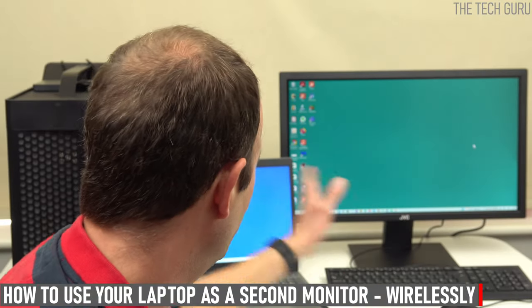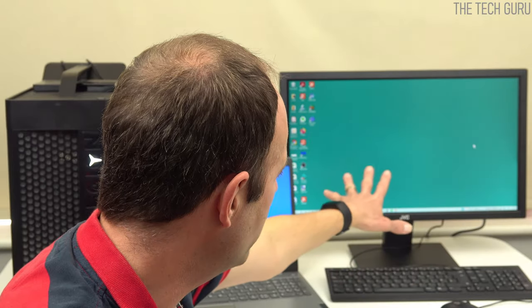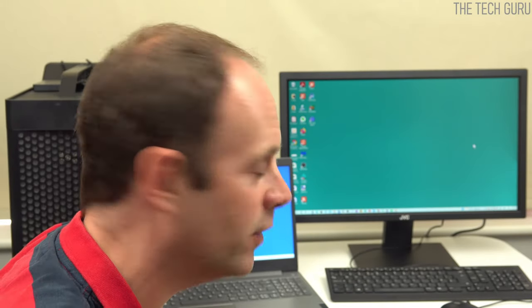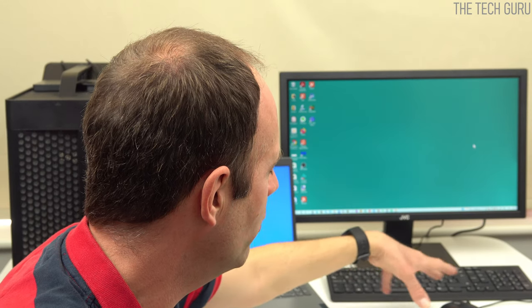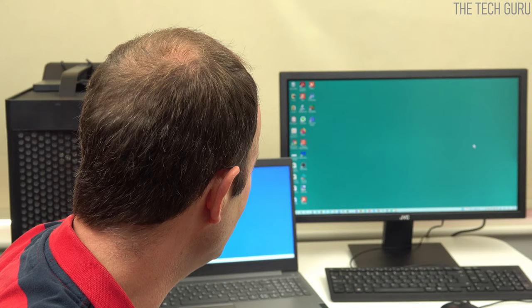Today we're looking at how to use your laptop as a second monitor, and we're going to connect them wirelessly. We'll be using a Lenovo desktop as well as a Lenovo laptop. I use this setup from time to time because the laptop sits in the cupboard and is only used when I go out, so I tend to use it as a second monitor quite frequently because I like to use the desktop with its dedicated keyboard, mouse, and setup.